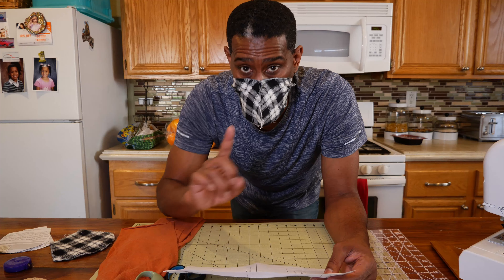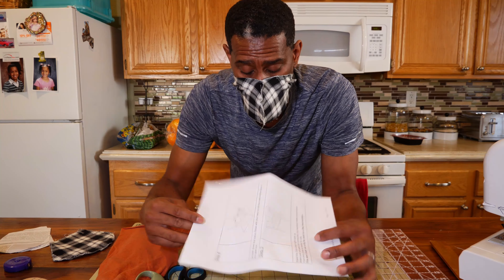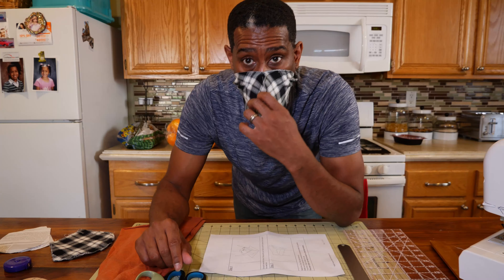In order to make the custom template for each person, I'm just using a regular sheet of paper. You're going to take a ruler or measuring tape and measure from the middle of your nose to the beginning of your ear, and then from the middle of your nose to under your chin.